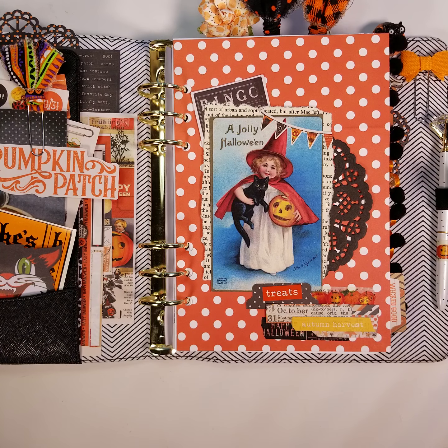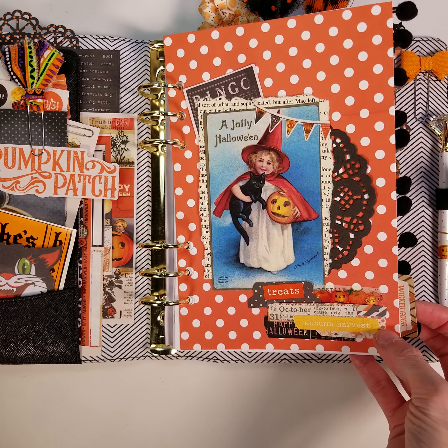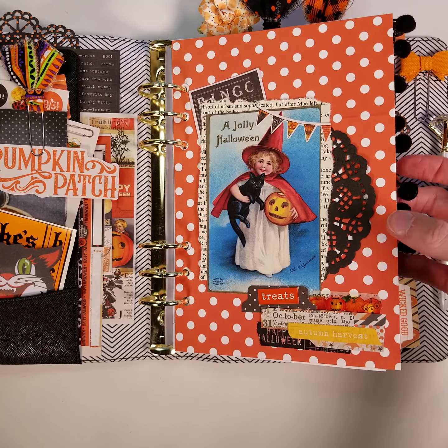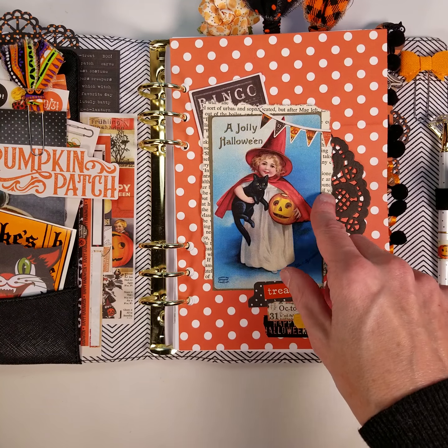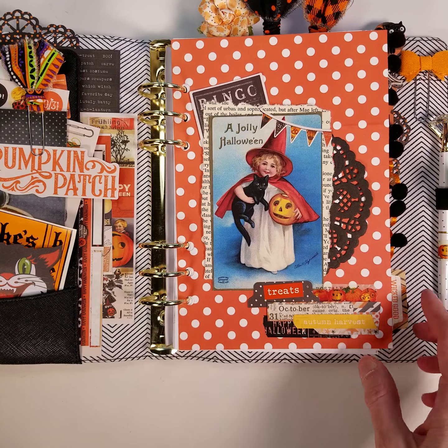I'm going to share three different dividers that have that junk journal feel. The first one is kind of a standard divider — all I did was add some pom-pom trim to the edge, but other than that it's pretty basic. I just added a vintage book page beneath my vintage image, and the other elements are scrapbooking elements.